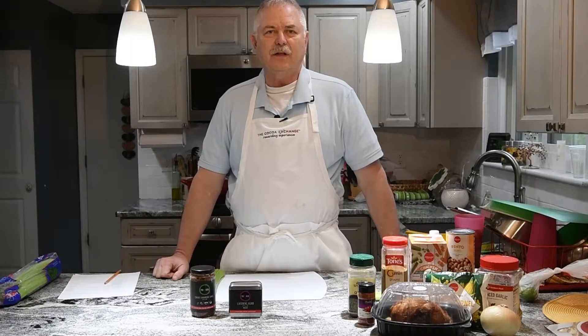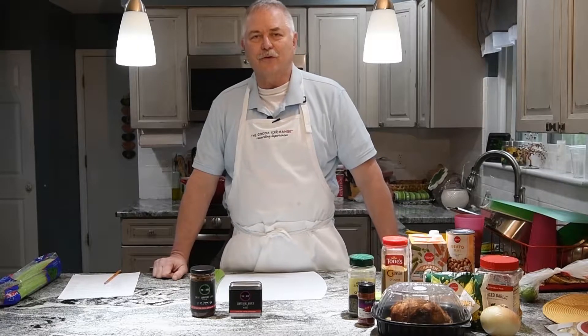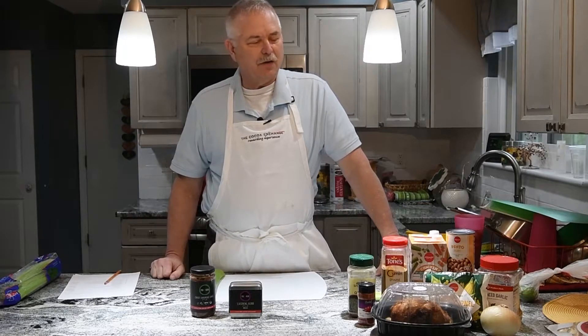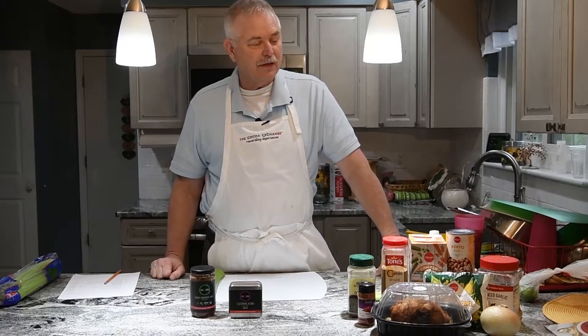Just starting these videos — I hope this to be the first of many — and I hope that you enjoy it and give our products a try. They're very good, and we're going to make some soup now.